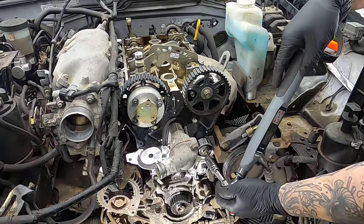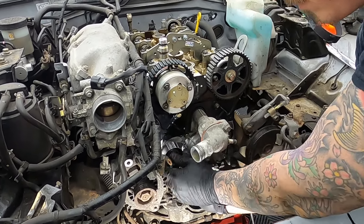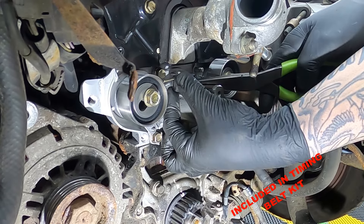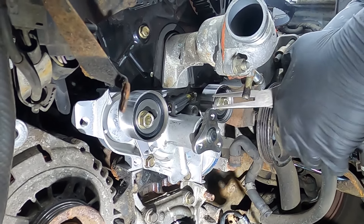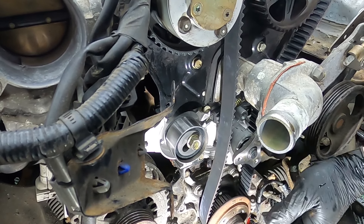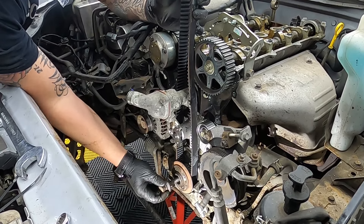Since we're here we are going to replace the woodruff key — this is an essential part that stops the pulley spinning on the crankshaft, and for the price of them you might as well do it while you're here anyway. This should slide out but sometimes they can be quite seized. Slot the new one in with the tapered end towards the block, make sure it's all the way in. Install the new idler pulley and torque that down to 50 Nm. Then the new tensioner pulley — this little hole here sits on this dowel. Just nip this bolt for now as you still need the tensioner to move, then install the tensioner spring — put it on the tensioner first, then using a pair of pliers pull and put it on the dowel on the water pump.